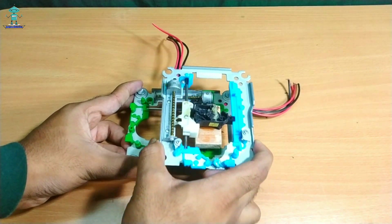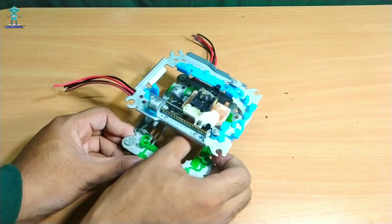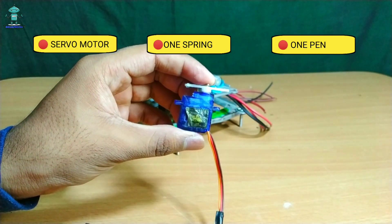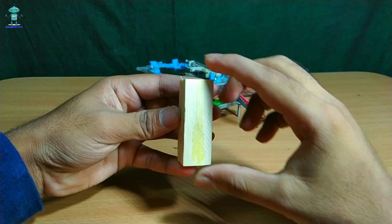Now both axes are completed, but if you don't assemble it perfectly, the pen will not print images in the correct area. For the servo setting, you will require an SG90 9g servo motor, a ball pen, and one spring — you can easily get the spring from a ball pen.